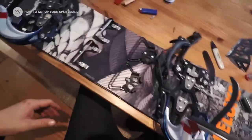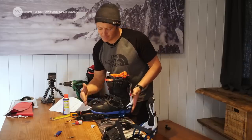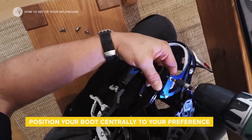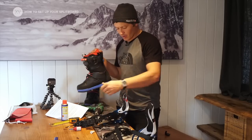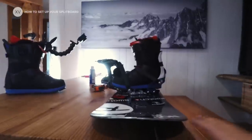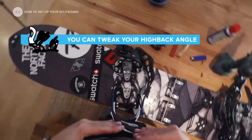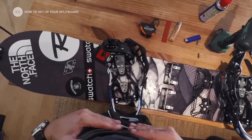Now let's test the boot. I usually like to have a bit more toe drag rather than heel drag, so I'm going to move it a bit forward. All I've done there is move the whole heel piece forward to center the boot — and that's much better. I like to have my heel piece parallel to the edge and not square with the binding, so I put it at a bit of an angle.